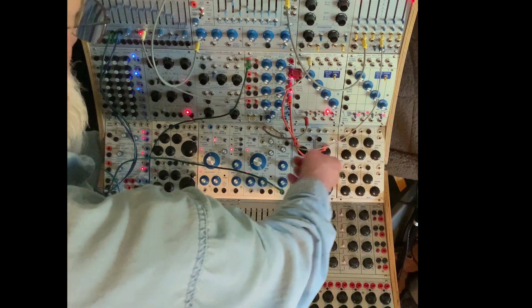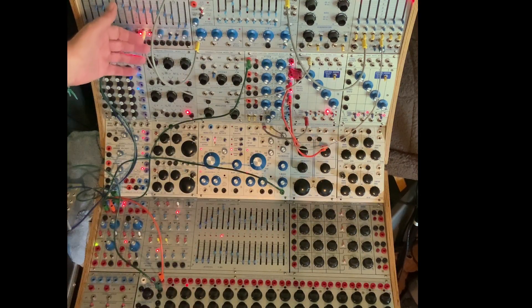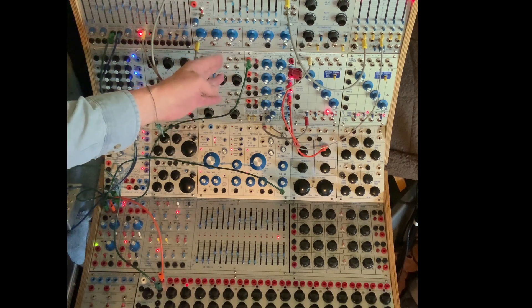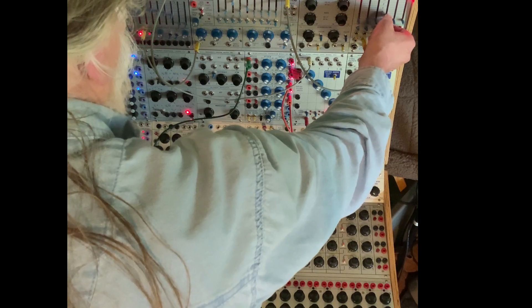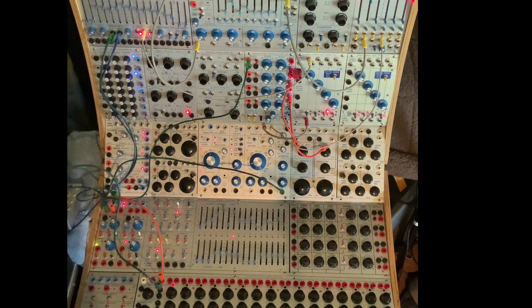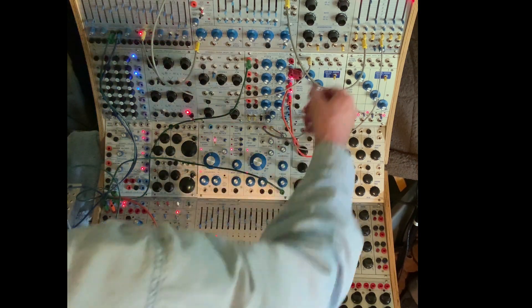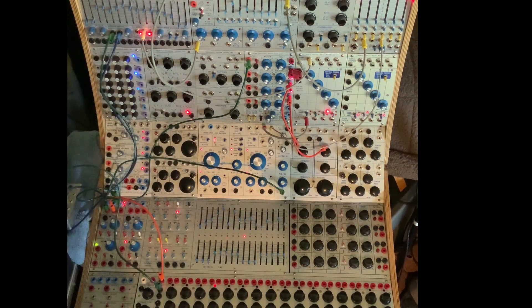And if I take that signal and gate it, go into a spectral processor, put a little delay on it, this becomes this. You sort of get melody and percussion all out of one.